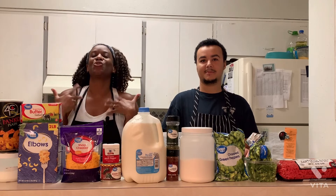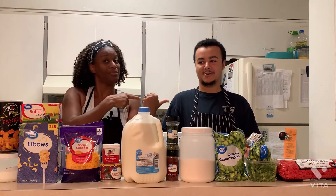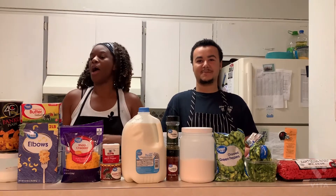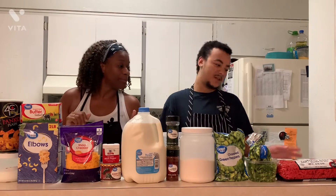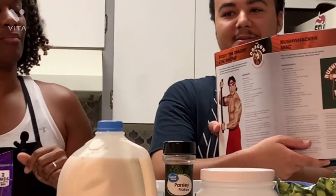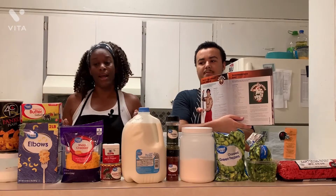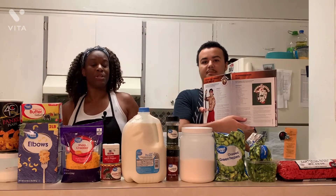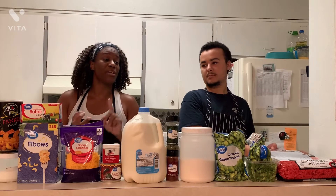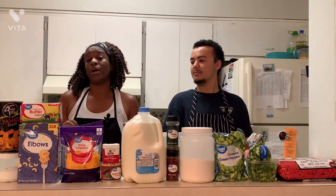Hey guys, thank you for joining us on the P-Work for another episode of Cooking with Devin. My name is Lafrida Smith and this is Devin Smith. Today we're going to see step-by-step everything that Devin does to get this actual food together. We're cooking something called the Bushwhacker Mac.